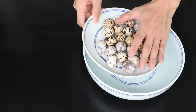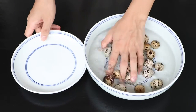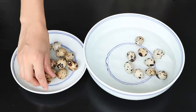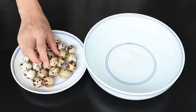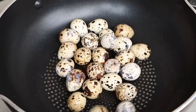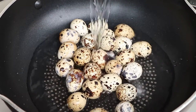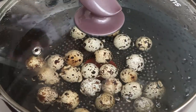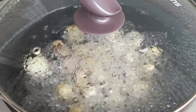Firstly, we should boil quail eggs. We wash 24 quail eggs for this food. Then put the quail eggs into the pan, add a teaspoon of salt and enough water to immerse the quail eggs. Then use the big fire to boil them. After the water has boiled, cook it for 5 minutes.